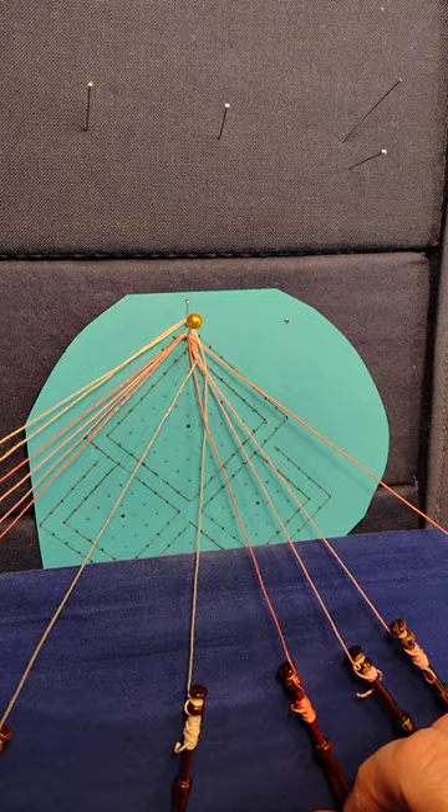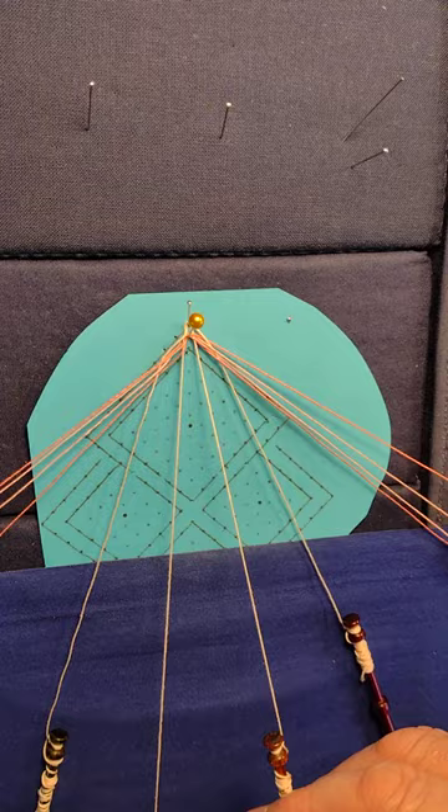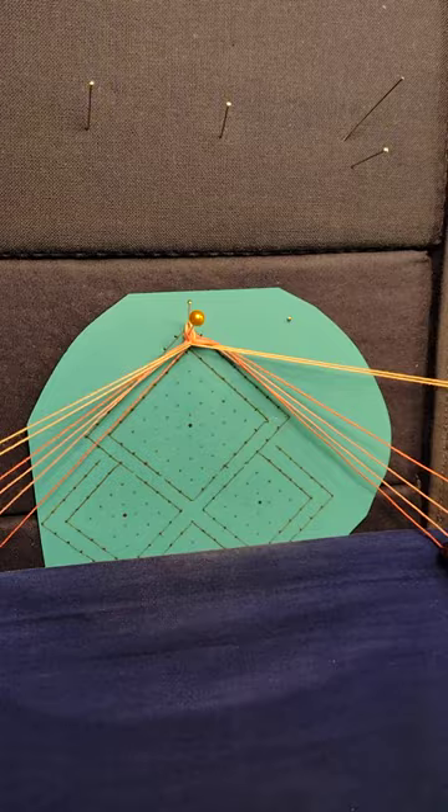I'm going to work through with a cloth stitch with each worker pair through the passives — cross, twist, cross. When I get to the center, I'm going to use the two middle bobbins, which is one pair, and just do an overhand knot. That's half a granny knot, half a reef knot — just snuggle it up to the temporary pin.